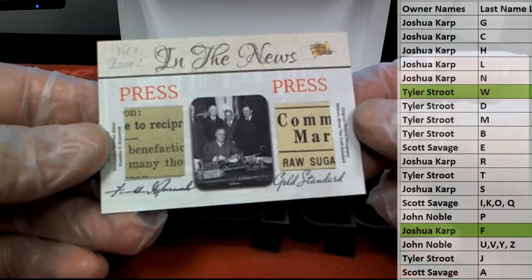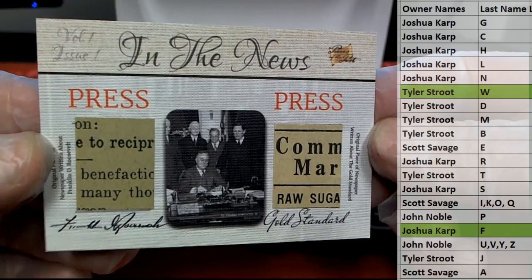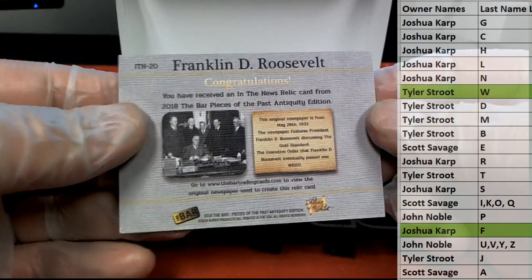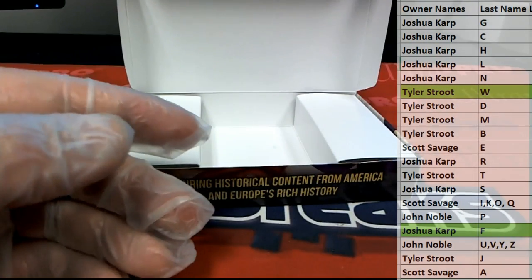And then our last one here — in the news, press gold standard. Checked it out: Franklin D. Roosevelt. Look out — the letter R is Dr. J.K. All right.